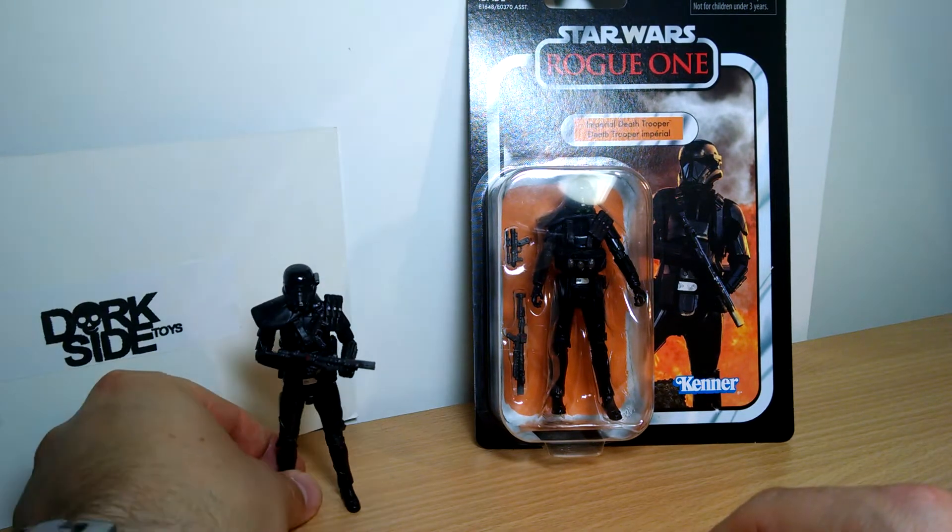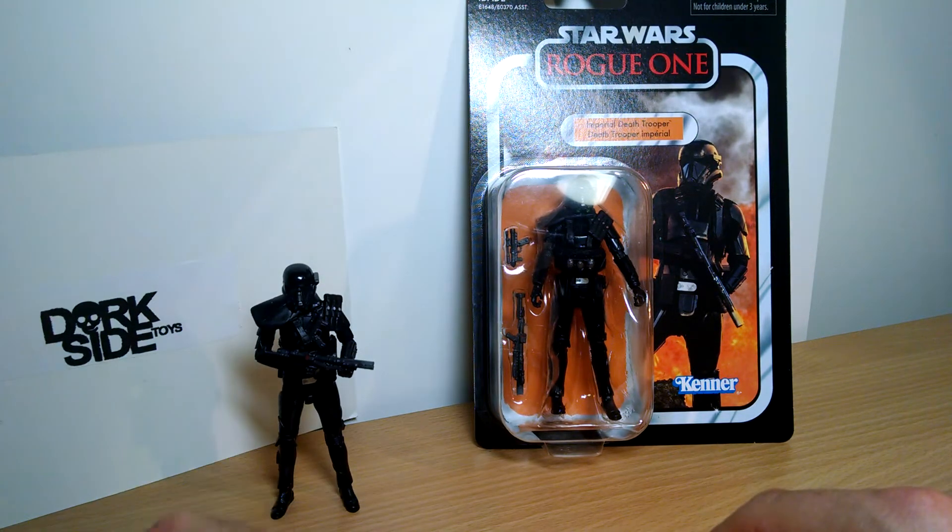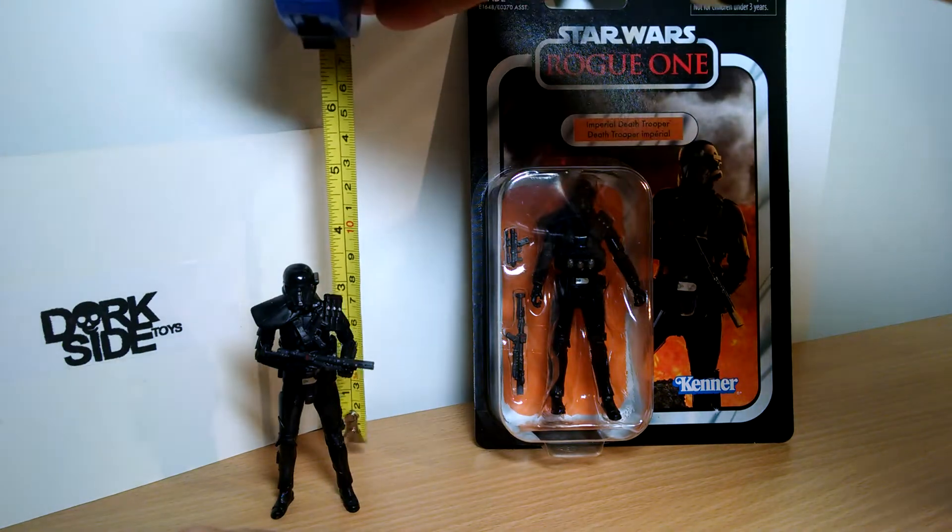A lot of people have been trying to buy these, and a lot of sneaky scalpers picking them up from Darkseid and then immediately flipping them on eBay. But thankfully they put a bit of a stop to that. What a bunch of scumbags.